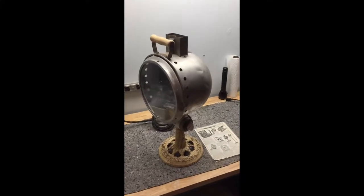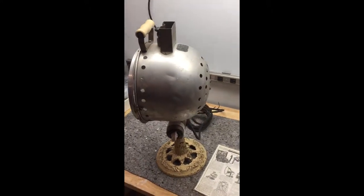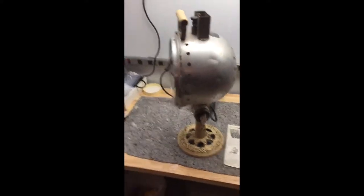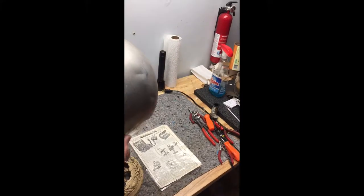Hi, this is a Stewart double carbon arc lamp. It was used to create sunlight to give people health treatments in the wintertime, and it's from, I think, the 30s. It's kind of interesting.